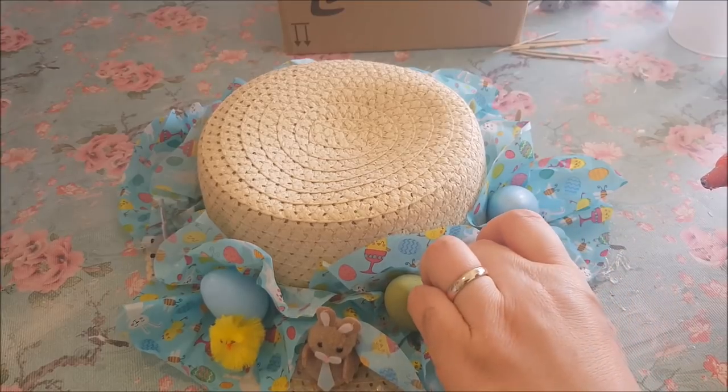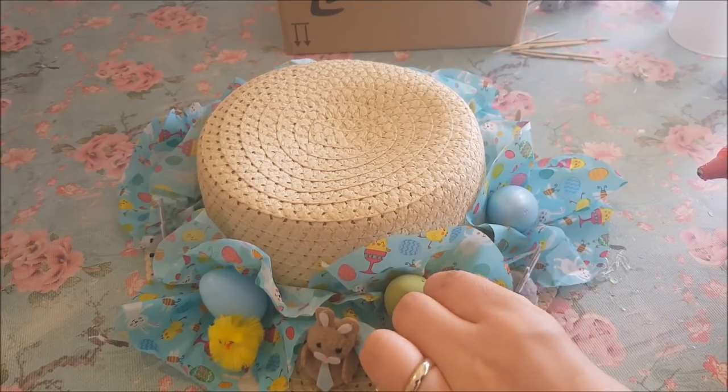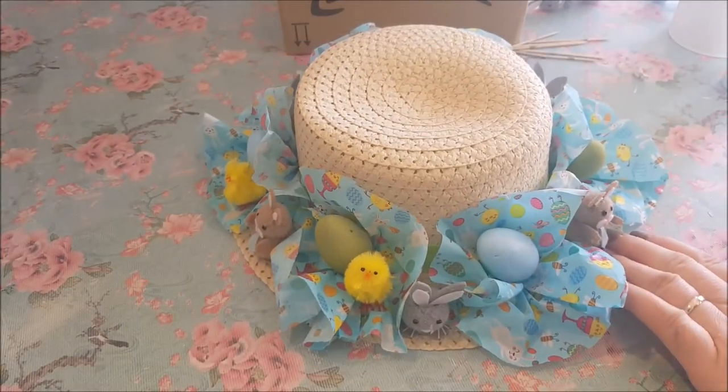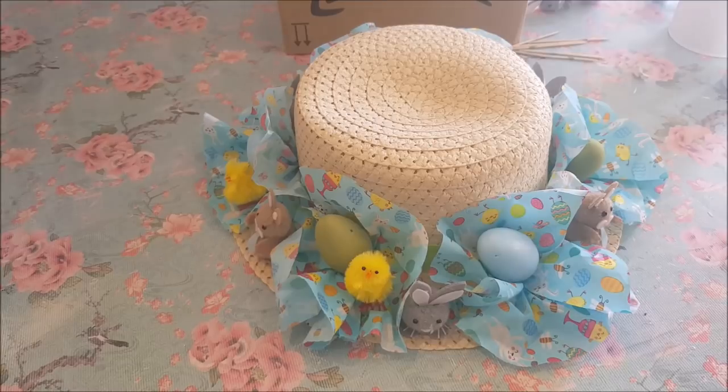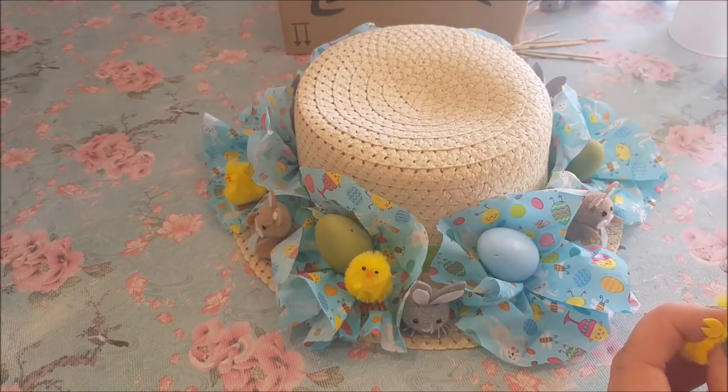Now by these eggs I'm going to pop one of these chicks. Poundland and Home Bargains — loads of places sell these little chicks, they've been around for years and years. So we'll pop a little chick next to an egg. Sometimes they come out looking a little bit flat so you just have to crimp them up a bit. I've got quite a large egg that I bought from Hobbycraft — I picked that up maybe last Easter or the Easter before — and I thought it'd look really nice on top of this hat.